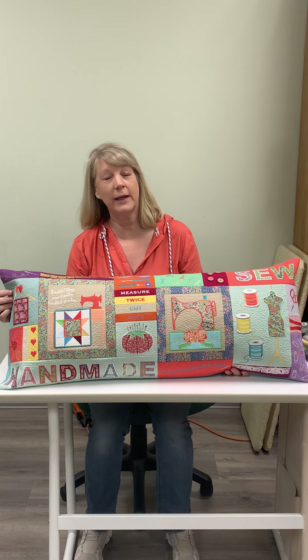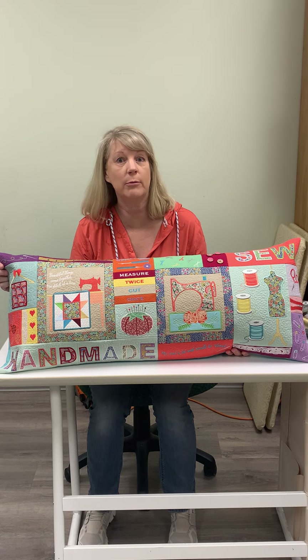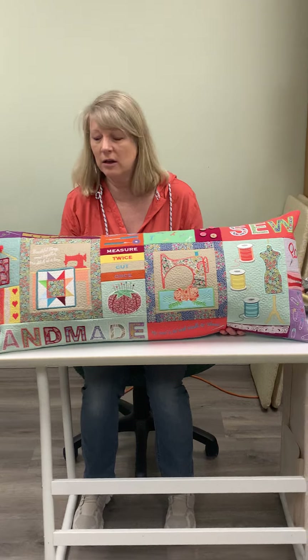Hi, I'm Lori from Lori Kent Designs. I'd like to show you one of my pillows — my bench pillows, machine embroidery called Sew Awesome. Come closer and take a look.